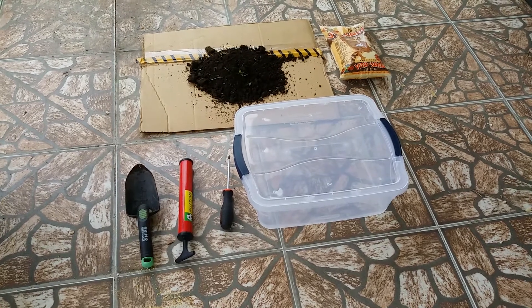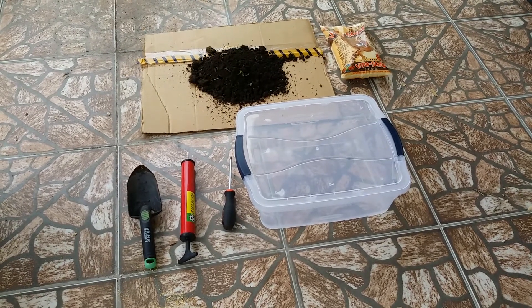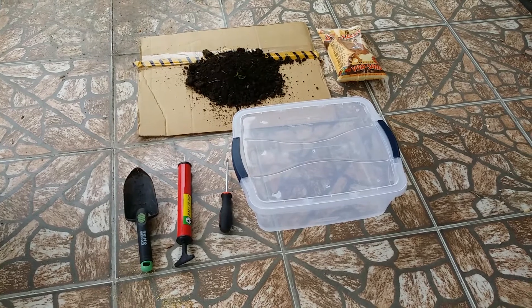Hello everybody, welcome back to Kik. This is a video of how to set up a scorpion terrarium.